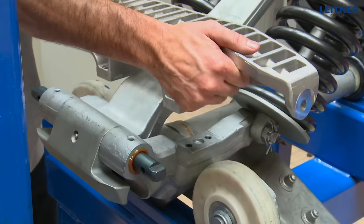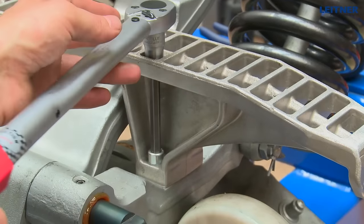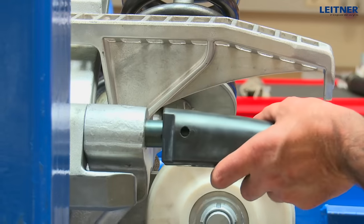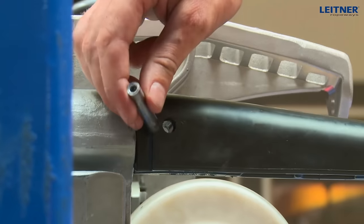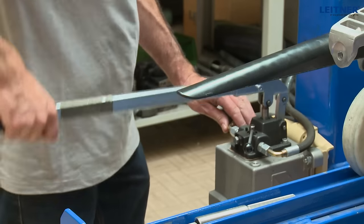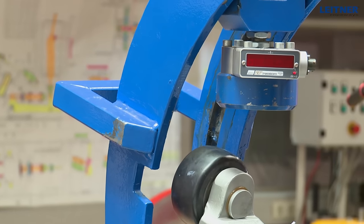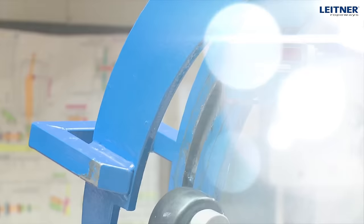Unscrew the extensions and fit the spacer disc and castle nut, then secure with the splint pin. Fit the transport plate and secure with the four hex socket head cap screws. Fit the needles and secure with the spring pins. The grip can be released again. All screws and nuts must be tightened to the torque specified in the manual.